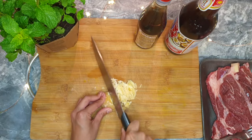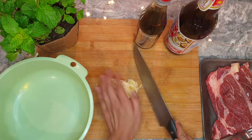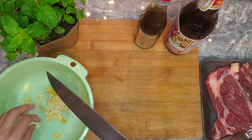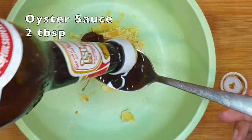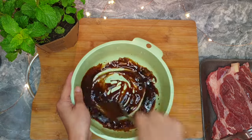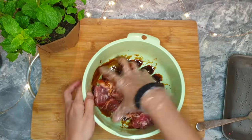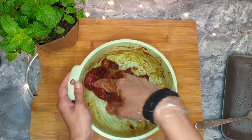Shave the palm sugar thinly to help it dissolve easily — we're going to need one tablespoon. Put it in the mixing bowl, then add a couple tablespoons of oyster sauce and two tablespoons of light soya sauce. Now massage the beef until it absorbs the marinade, then leave it in the fridge for at least an hour.